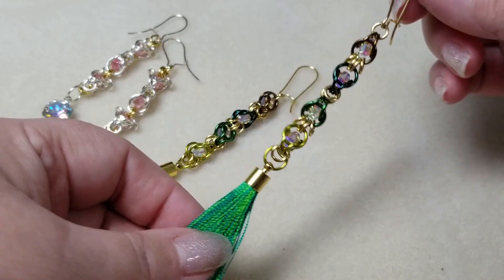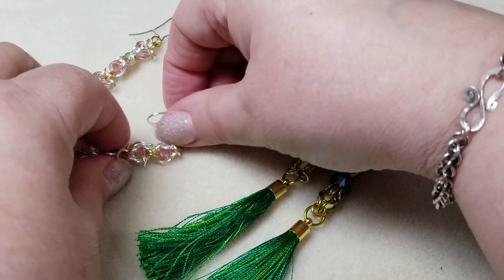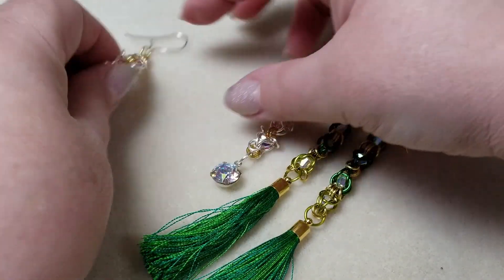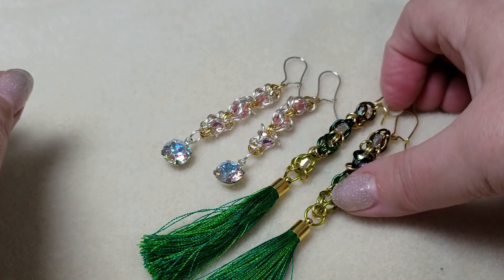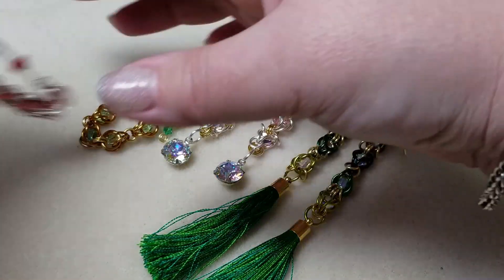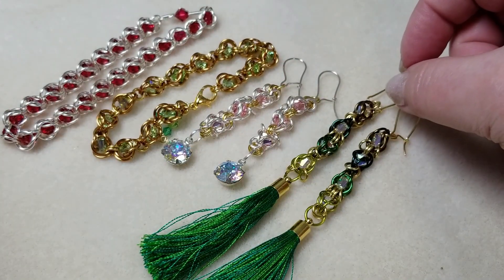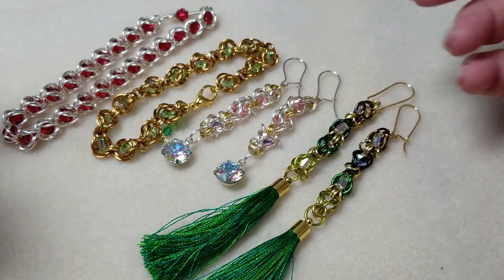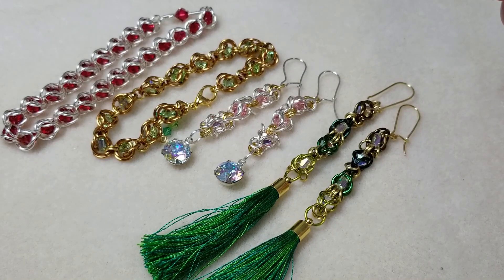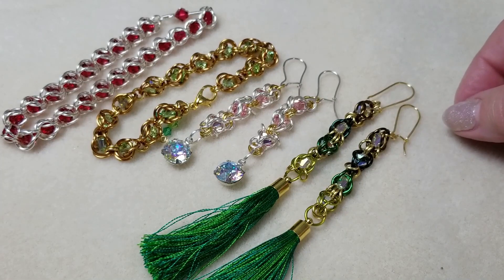I hope you've enjoyed today's video! I'd like you to vote — which one do you like best? The green earrings, the pink earrings, the green bracelet, or the red bracelet? Go ahead and leave a comment and let me know. Stay tuned for the bloopers, remember to hit subscribe and the bell so you'll always get notified when a new video goes up. This is Gail signing out — have yourself a beautiful day, bye!